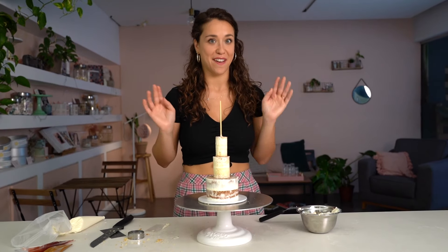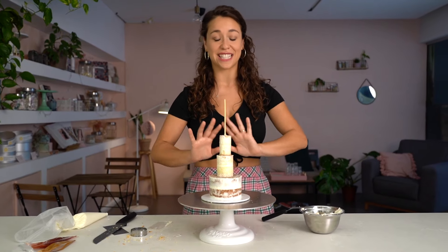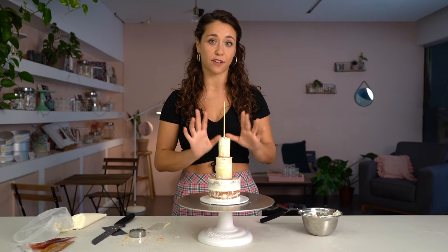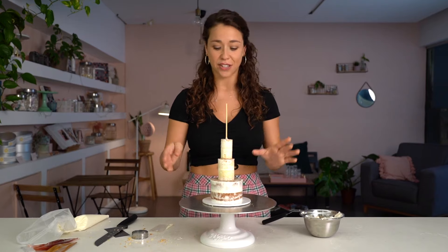That was the hardest crumb coat I've ever done! Maybe I should have separated the tiers, but they're so small and so light they don't need support in between. I've got it straight though — the crumb coat is done, we've got nice sharp corners. Now I'm putting this whole cake with the skewer into the freezer to completely set, so when I apply the second coating of buttercream I can do it all in one go with no crumbs at all. About 15 minutes in the freezer should do it.